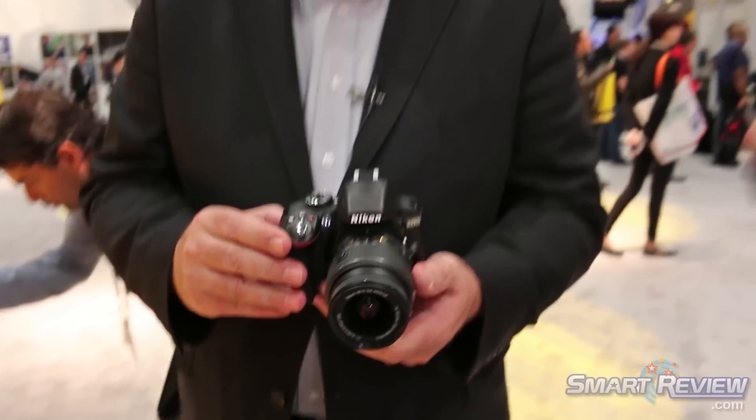The D3300 is the latest from Nikon. It sells for $649 retail with its 18-55 lens. Check your local Nikon dealer or NikonUSA.com for details. Thank you.